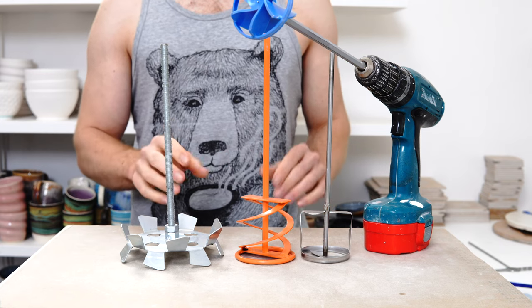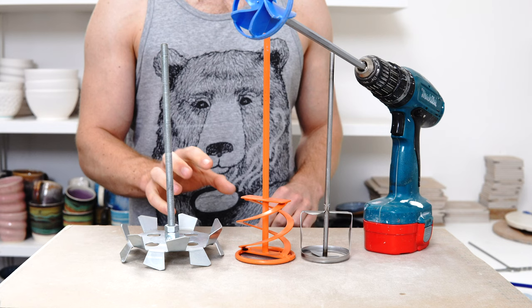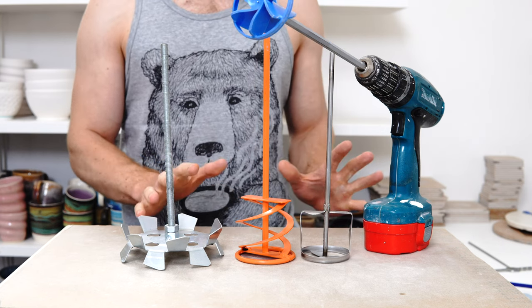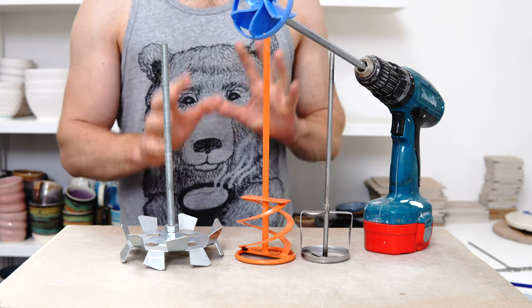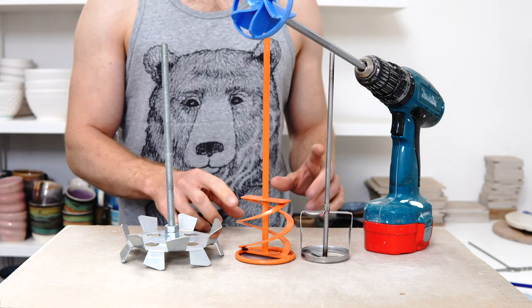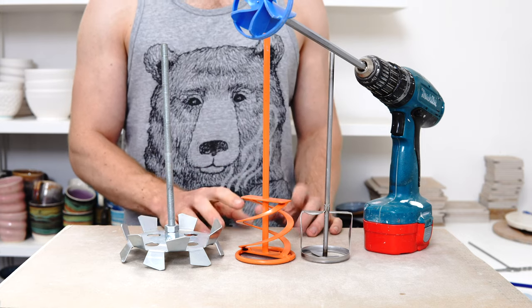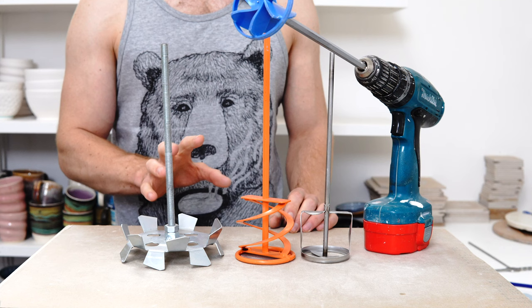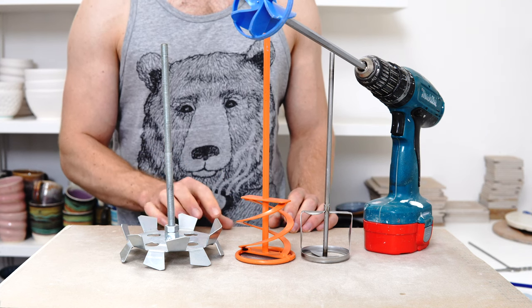This video is a look into the different mixer head designs you can get on paint mixer attachments, and which one I think is best for pottery. I started this a while ago and thought the answer would be fairly straightforward, but the topic is more complicated than I thought and probably has less of a clear-cut answer than I was initially hoping for. Hopefully this is going to be interesting — I've learned a lot through the process and will attempt to share that with you today.